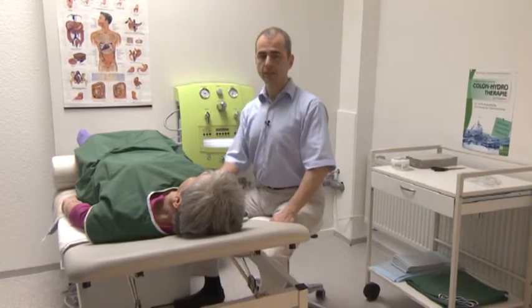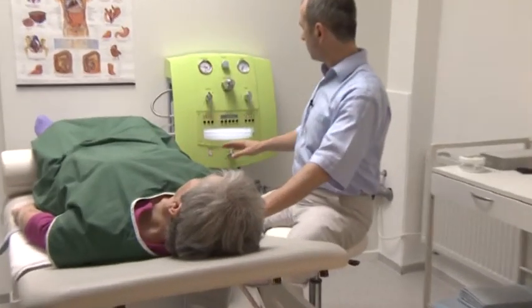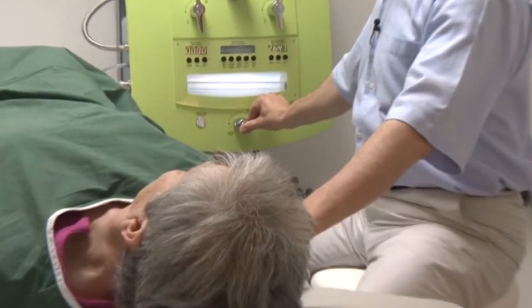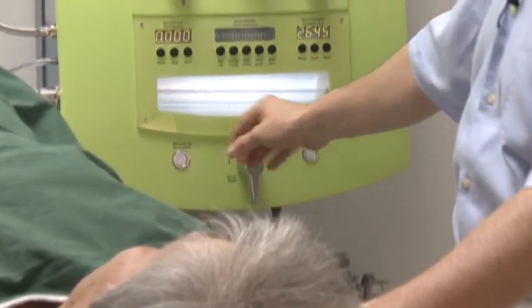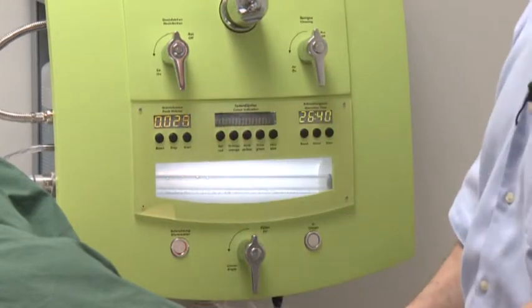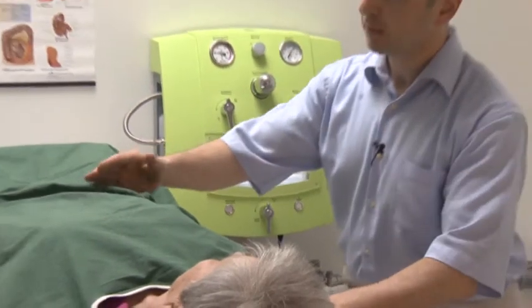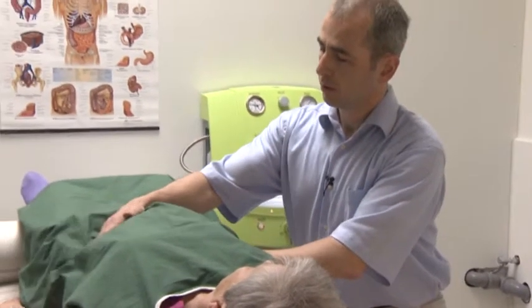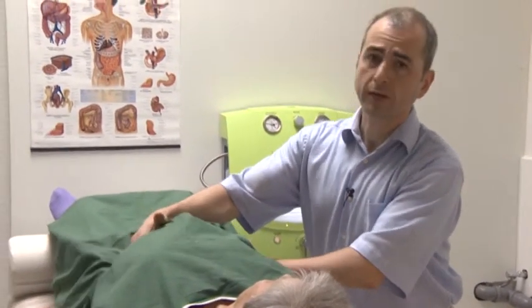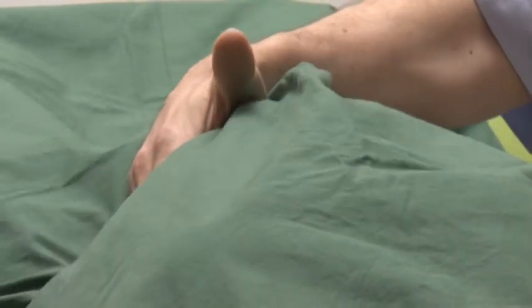After the patient has become accustomed to the water temperature, we begin the first bowel rinsing process by pressing the stop lever and starting the water flow rate display. While water is running into the bowels, I carefully massage the bowels to guarantee better water flow. The patient has been informed beforehand so she can signal if the water pressure becomes too high.